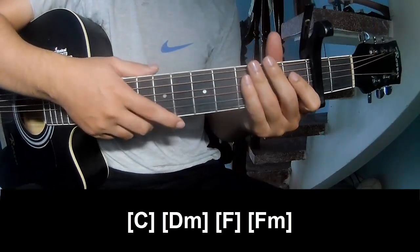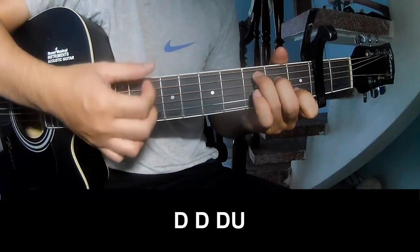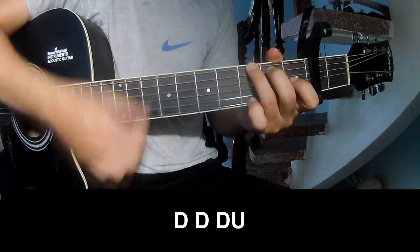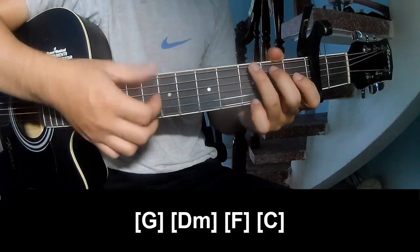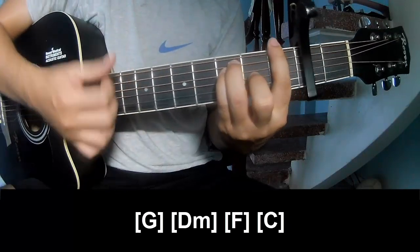The strumming pattern is the same for the second part of the chorus: down, down, down, down, down, down. Play along with the chords G, Dm, Fm, and C.